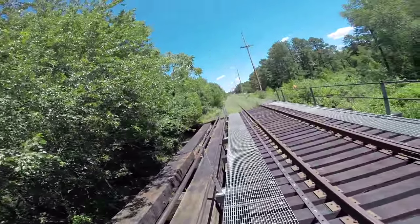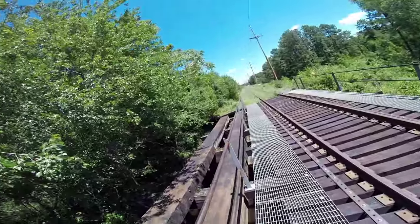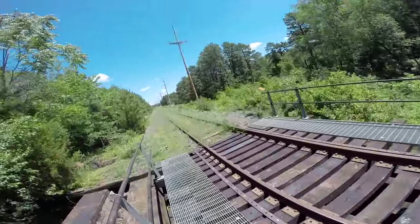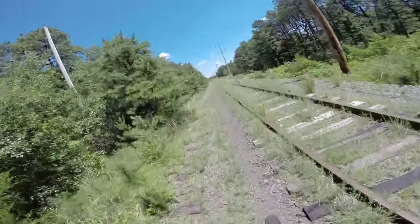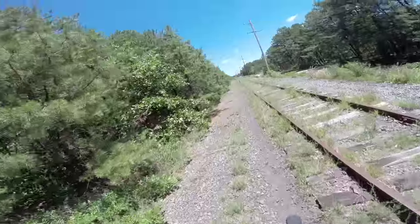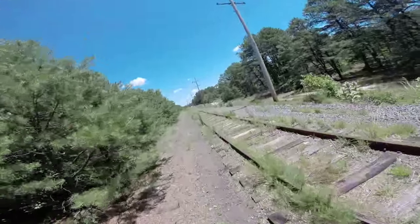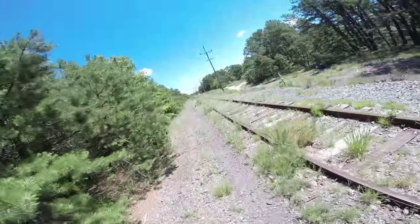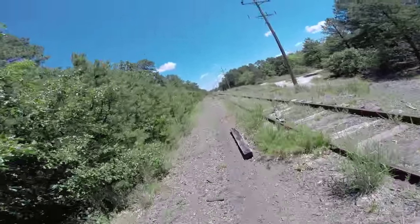This rail line hasn't been run in so many years. You can see this part of the line where the actual tracks were removed. This system I'm riding on does look a lot newer, but I'm sure it's pretty old. Let's take a step back in time and continue down this rail line. There's a whole bunch of railroad ties that are all rotted out. It'll be nice one day to see if they reopen this line or make it into a bicycle rail trail. I'm sure there's a lot of neat abandoned things we'll find on this rail line.